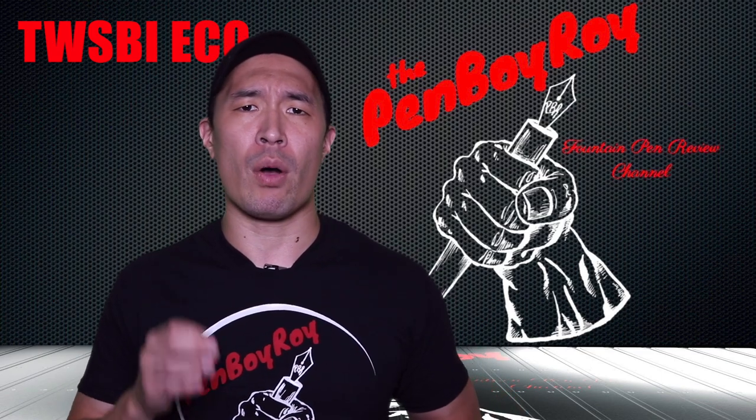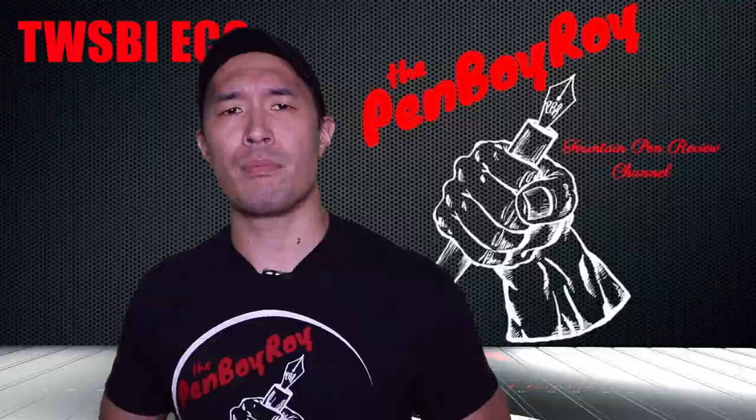That was my review of the TWSBI Eco. I hope you found it helpful. Thanks again for watching. Love you guys. Be well, be safe.